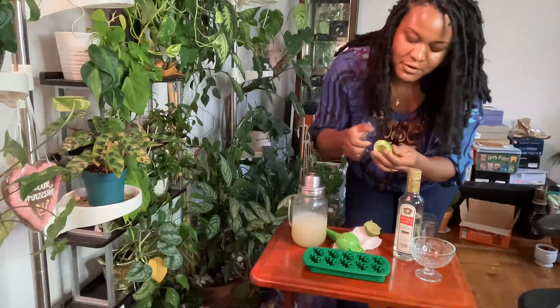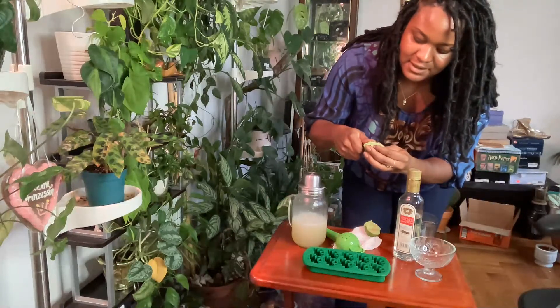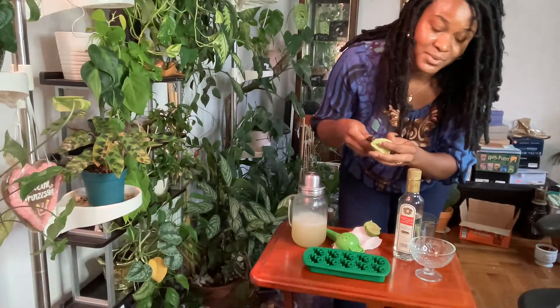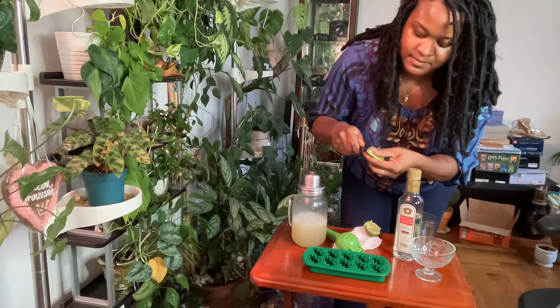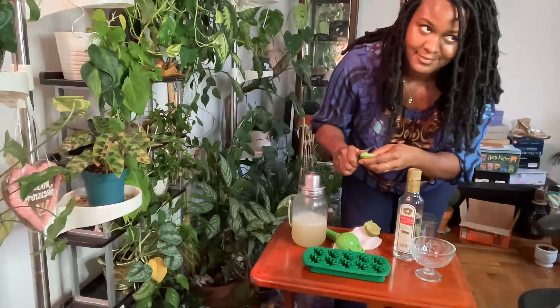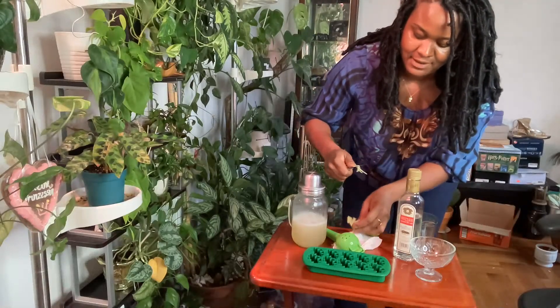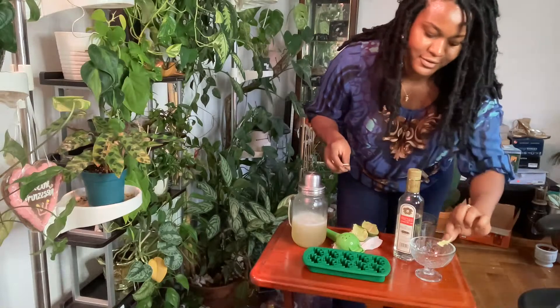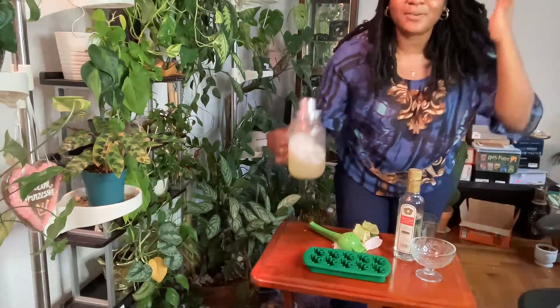I should have probably done this before, but just for aesthetics, I'm going to do my best to try to get myself a little lime wheel. Just for looks — I'll put it on the top. And we're done with our Gimlet.